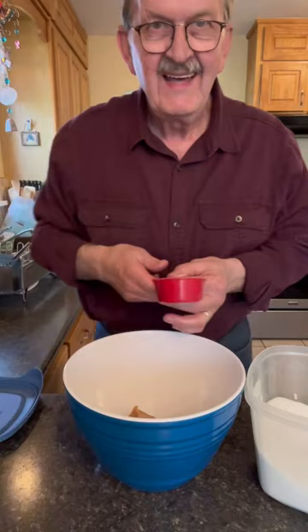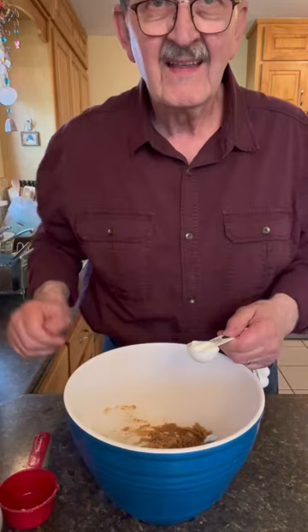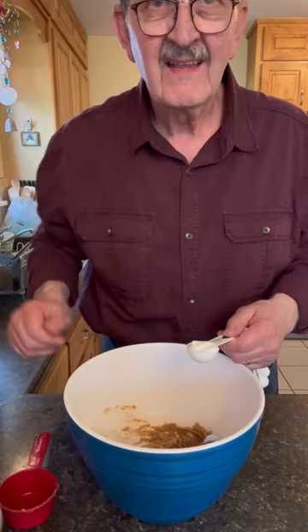Let's add our wet ingredients. One half cup of softened butter, one half cup of peanut butter, one half cup of white sugar, one half cup of brown sugar. Replace your egg with a generous tablespoon of yogurt and a half a teaspoon of vanilla. Stir everything together well.